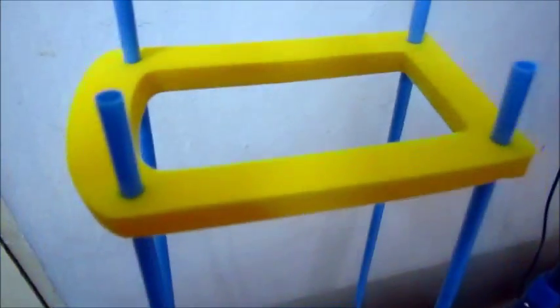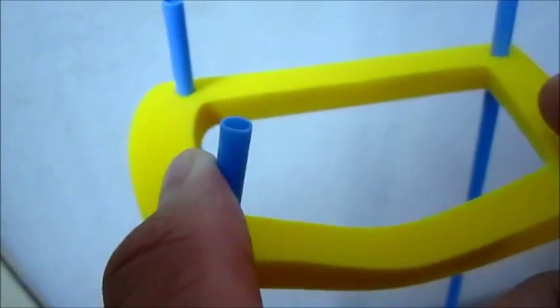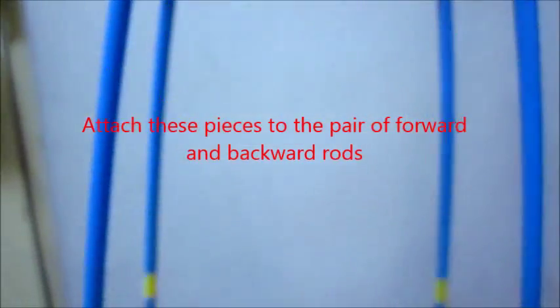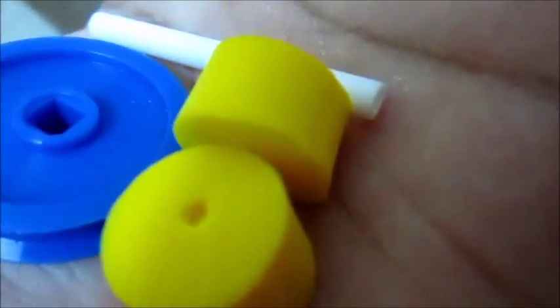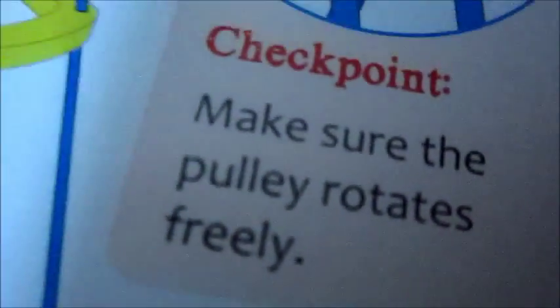I basically joined the phone rods to the round thing. The circular holes are the front wheels and the ones with the square holes are the back wheels.